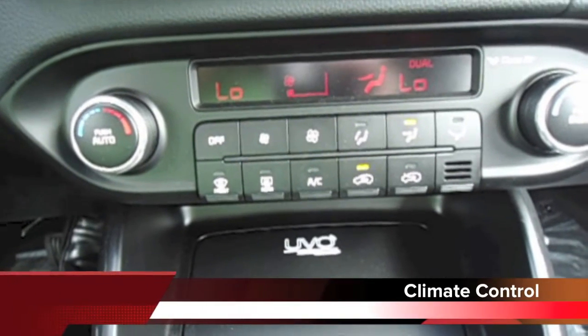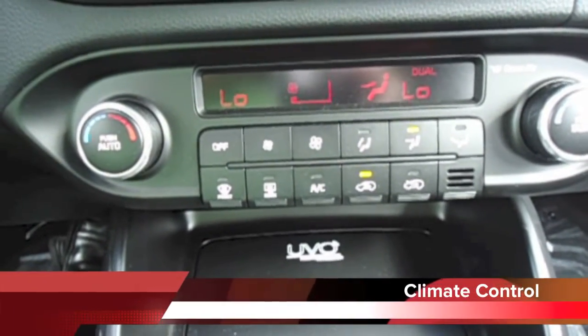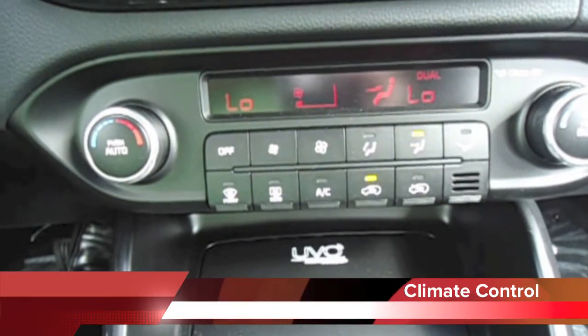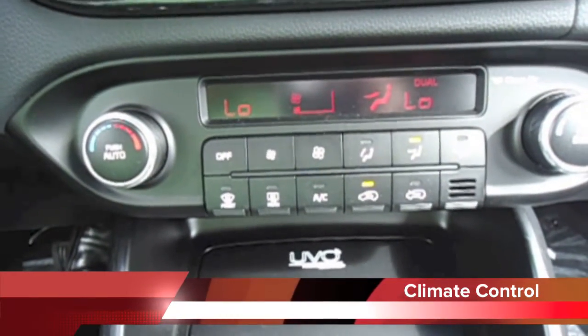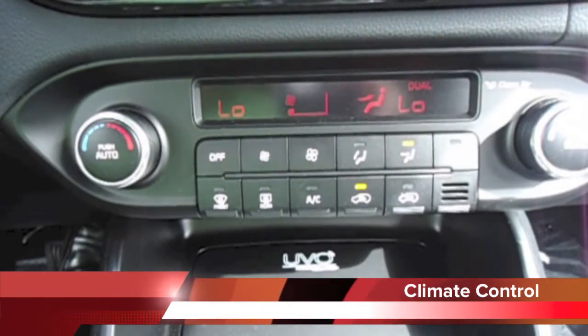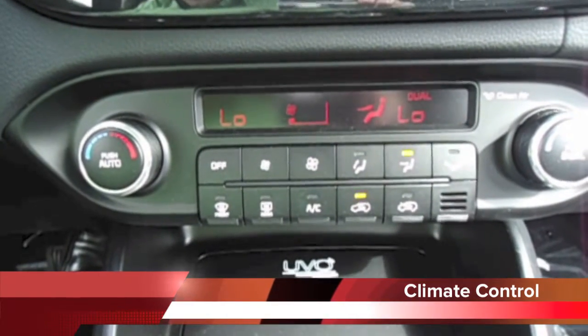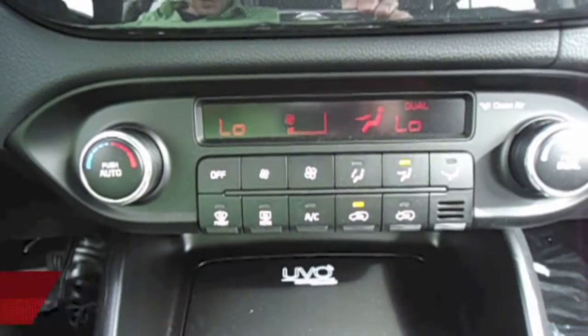Rondo EX models come with a standard dual zone automatic temperature control system, with separate set-it-and-forget-it temperature settings for the driver and front passenger. The system also includes a clean air ionizer to help prevent odors and particulates from entering the cabin air.